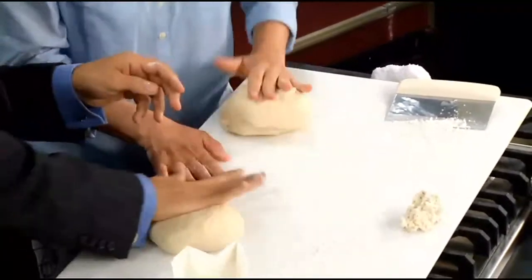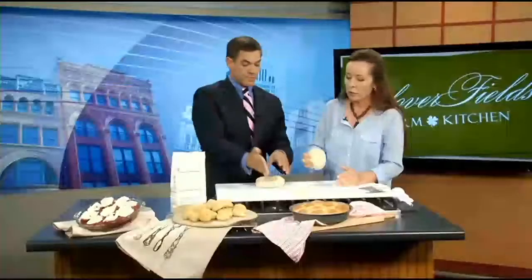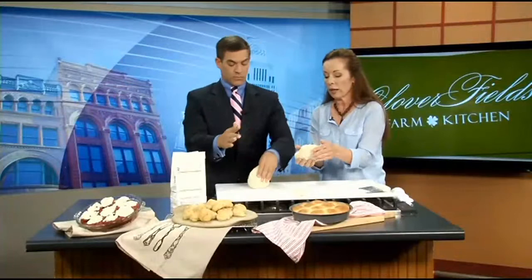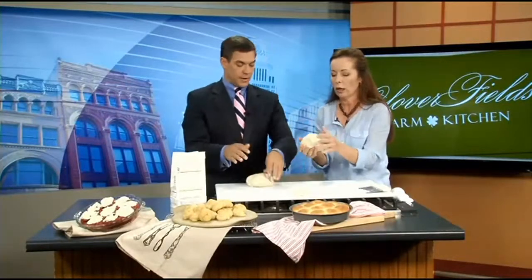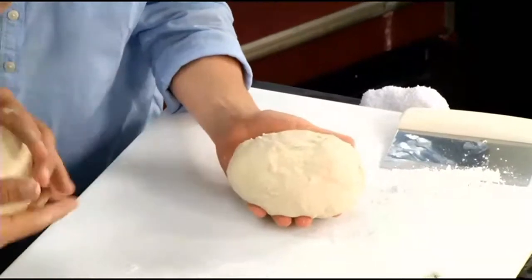It increases flexibility and dexterity in your hands too. How long does it typically take to get to where you need to go? Once you get it smooth like this, you form a ball, put it back in the bowl, and let it rise for an hour and a half — it has two rises.